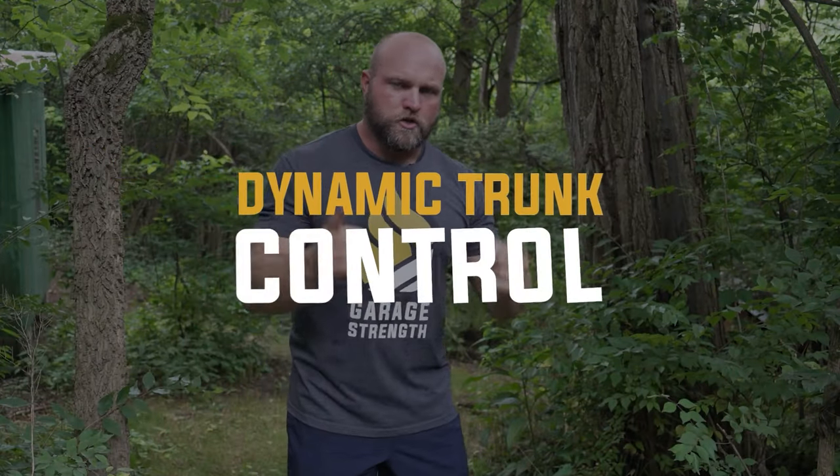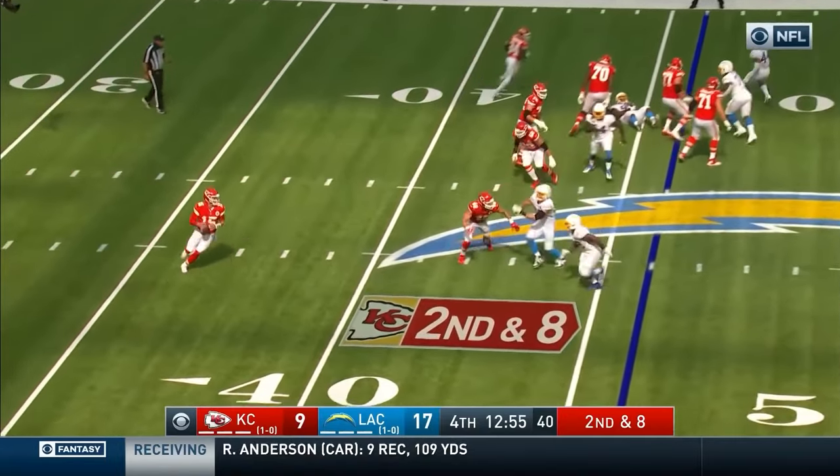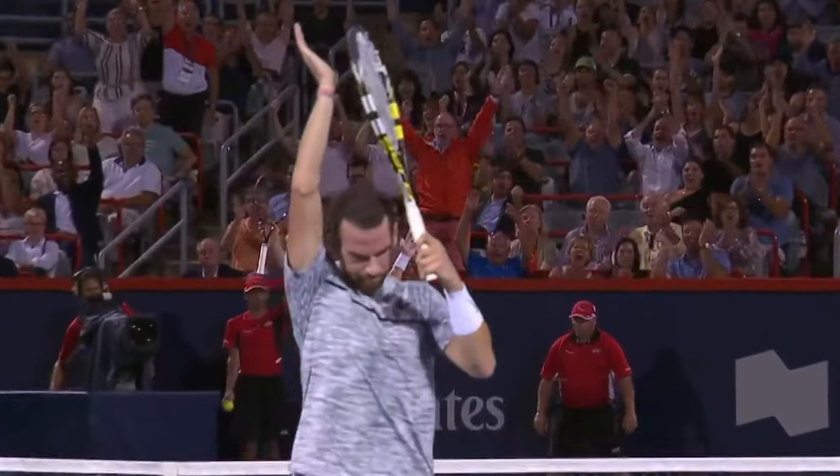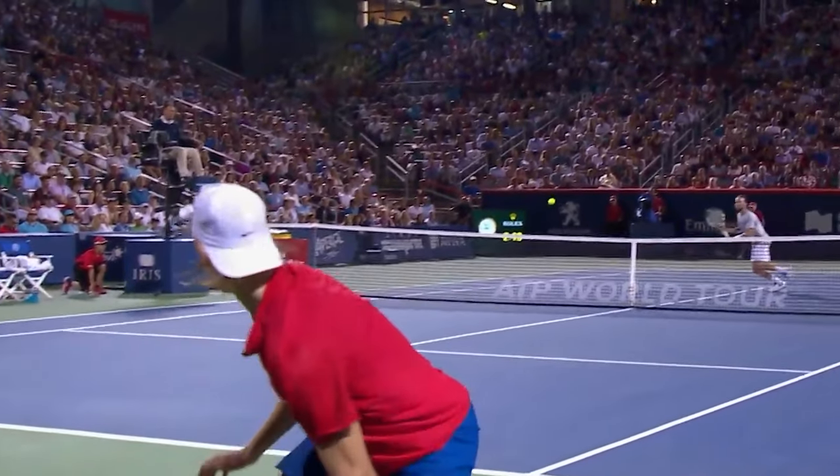The second key concept — and one that a lot of tennis coaches are totally missing — is dynamic trunk control. Think about Patrick Mahomes scrambling with a 300-pound defensive lineman tracking him down. He plants, throws across his body, holds stability in his trunk, and hits someone on a dime 30 yards downfield. That requires a ton of dynamic trunk control. That's where we see separation between the elite and the mediocre — in football, ice hockey, field hockey, and tennis alike.